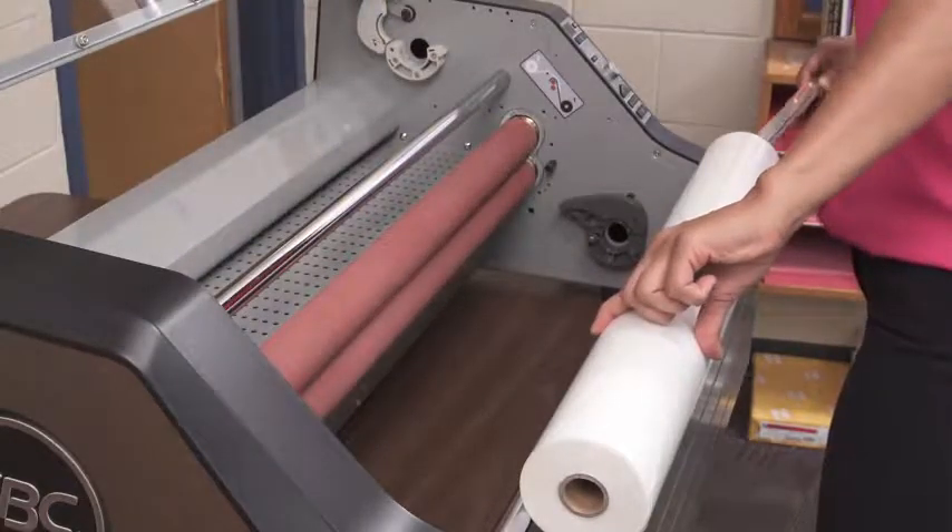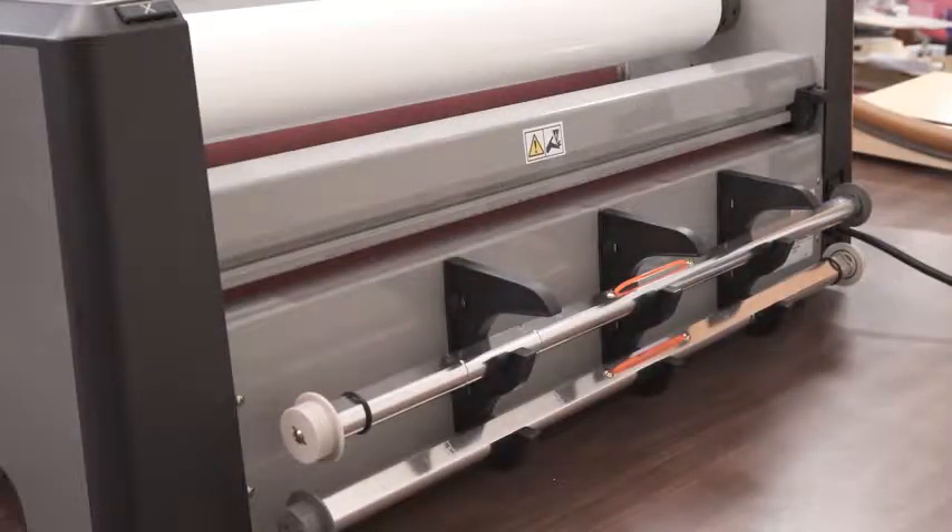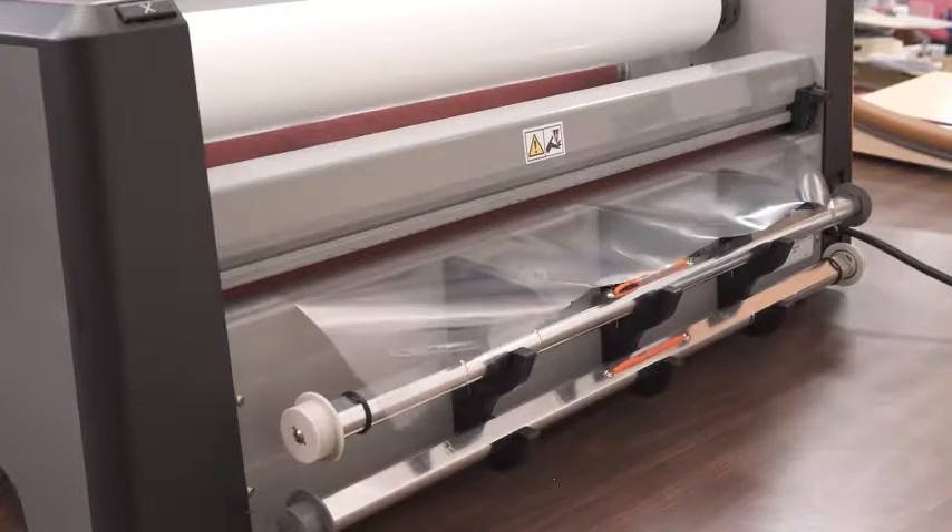Prefer standard film? You'll love our brand new auto-grip shafts for easy film loading. The adjustable shaft hooks provide storage for your film shafts and extend the exit table to reduce any risk of frustrating and messy film wraps.